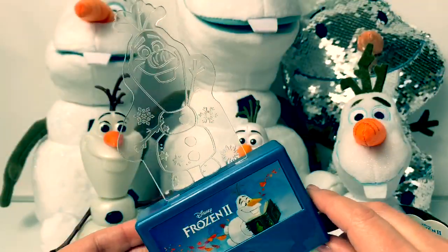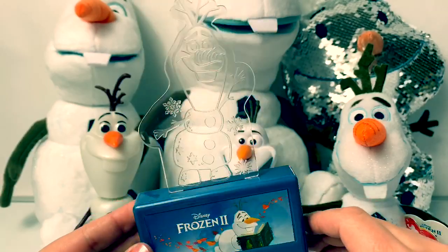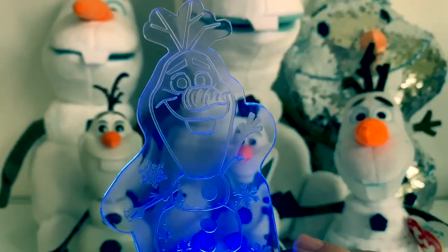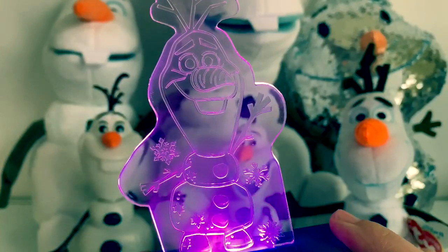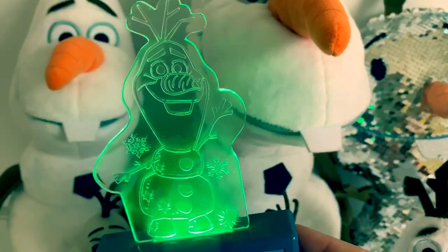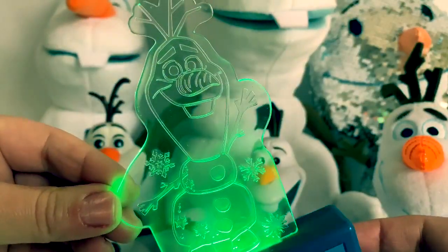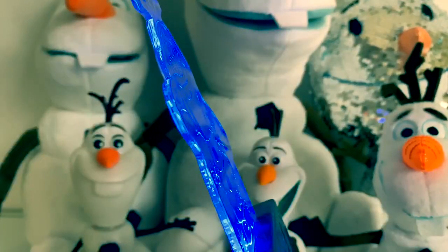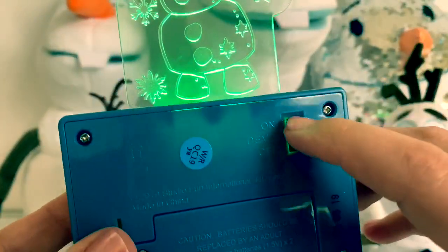Here is an Olaf nightlight and this one comes in a Frozen 2 storybook. When you push this button he lights up — blue, pink, purple, green, blue, green. This Olaf nightlight is so awesome! Super cool! It's a thin plastic and you can turn it off here on the back.